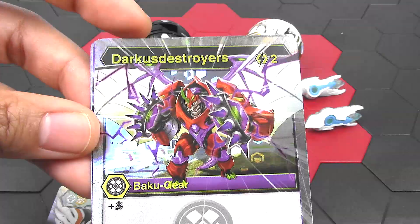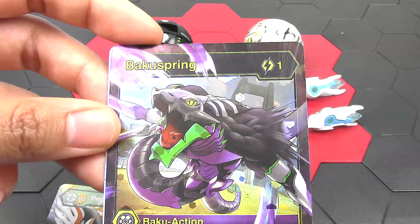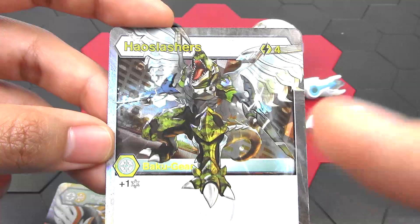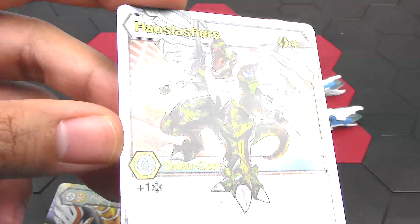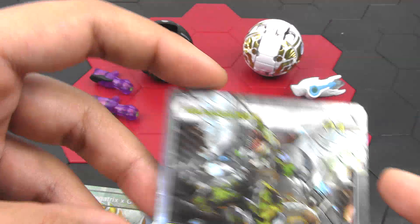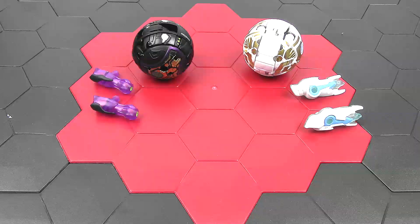So we have a Baku gear — this is Darkest Destroyers. It costs 2 energy to play, you get plus shadow strike, and you gain 200B and plus 1 damage. And then we have Baku Spring — 1 energy to play, it's a Baku action, you get plus shadow strike and you could draw 1 card. And lastly, we have Chaos Slashers — this is a Baku gear, it costs 4 energy to play. I love the artwork; I love that it pops out of the frame — really dynamic artwork to it. You get plus 1 frost strike and plus 400B and no damage. All these cards look amazing — I love the artwork of the new Bakugan fusion cards.